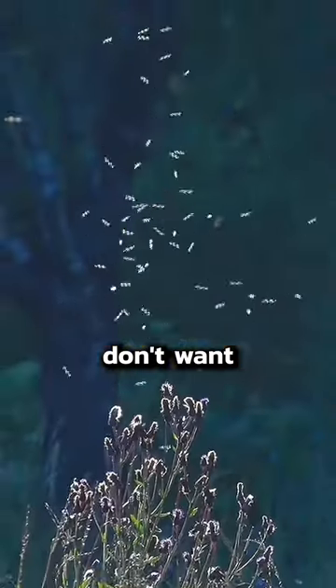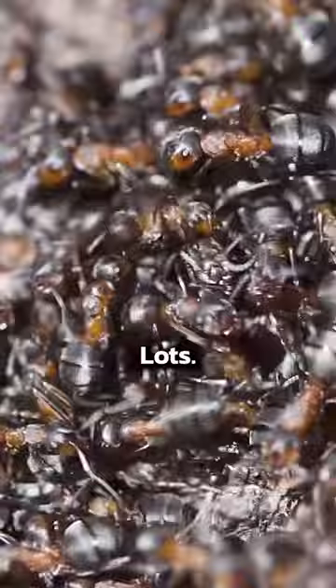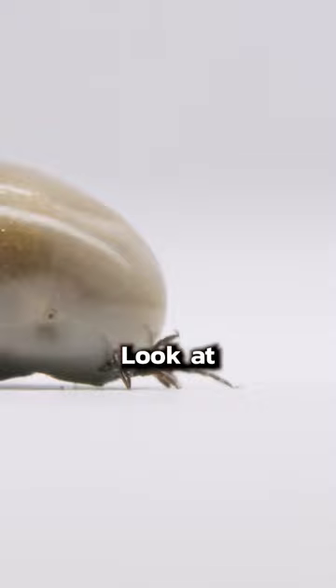There are a few things that you don't want in your lawn, but probably are in your lawn: fleas, ants for sure, lots, and ticks. You really don't want ticks. Look at how horrifying ticks are.